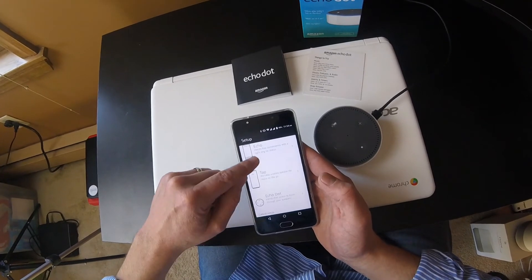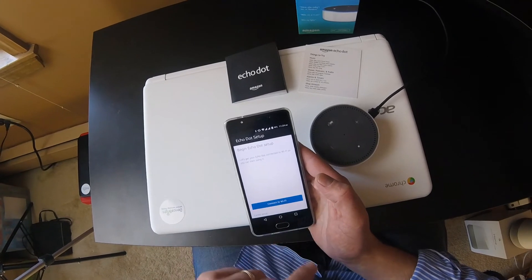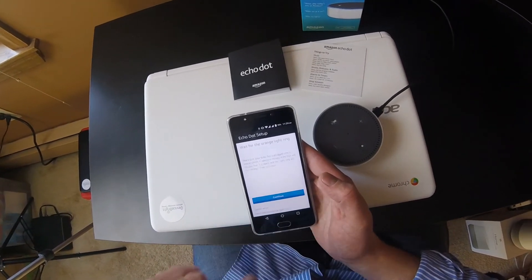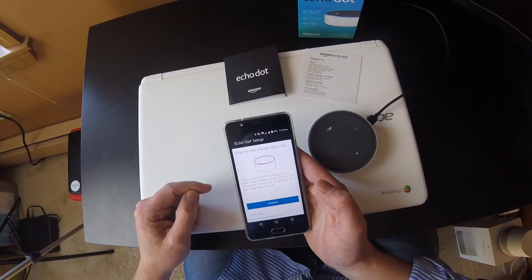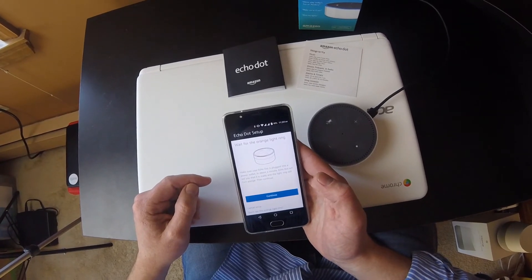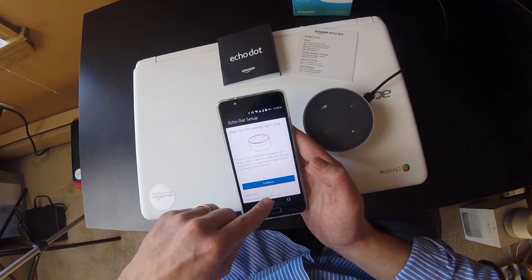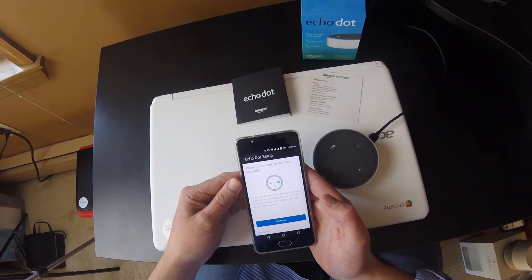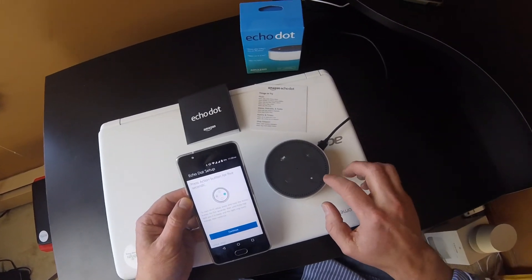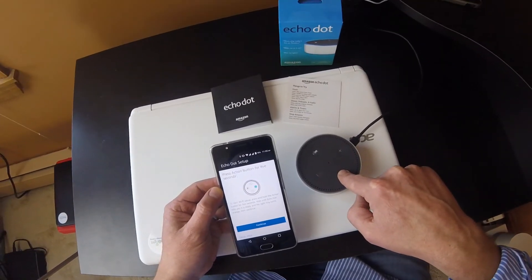Choose a device to set up — Echo Dot. Choose language — English. Continue. Begin Echo Dot Setup. You're going to click on 'Connect to WiFi' and wait for the orange light ring. I don't see the orange light ring, so let's press the action button for five seconds. It shows you right there which button is your action button, so let's hold it down for five seconds.